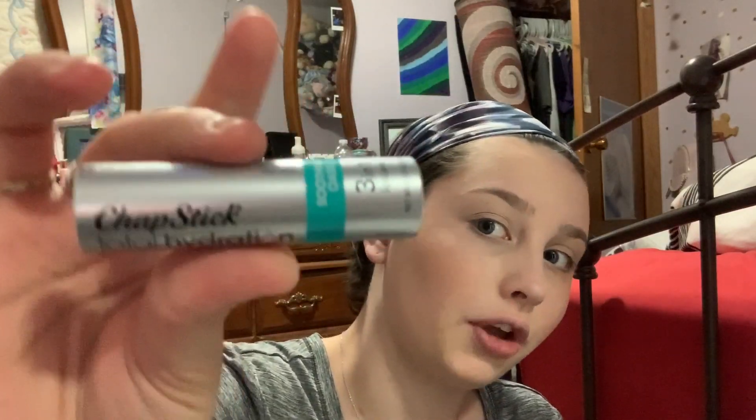For my lips, I go in with this ChapStick Total Hydration three-in-one chapstick. It moisturizes your lips a lot — I got it as a birthday present. If I'm feeling like it that day I also have a whole bunch of lip glosses I'll use, but normally I just put chapstick on because it feels better and actually moisturizes your lips.